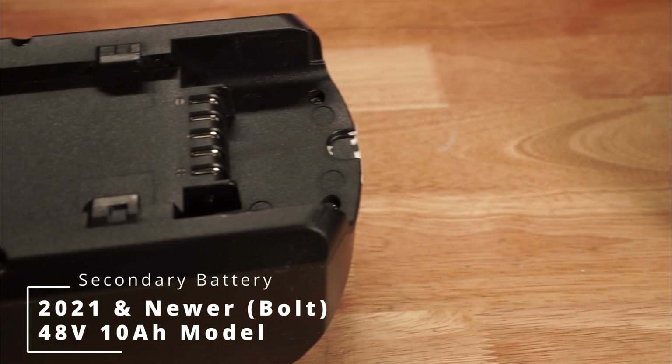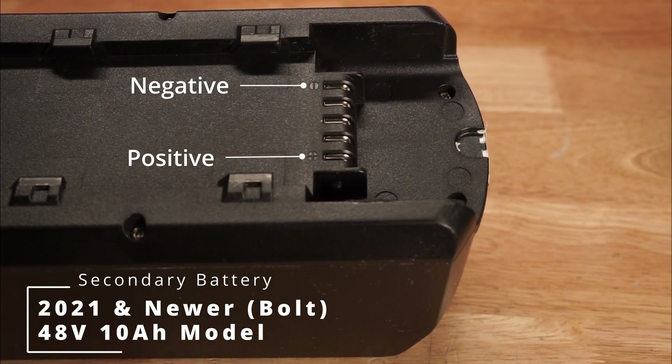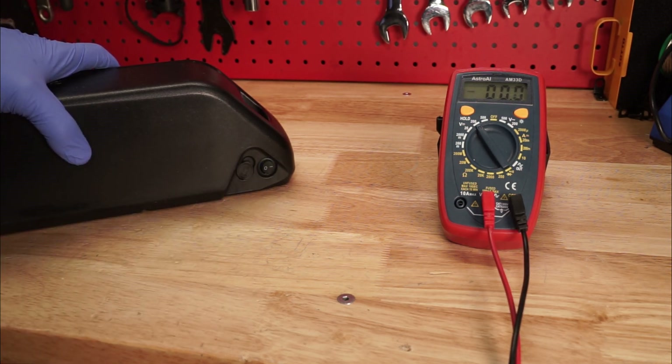For our 48V external batteries, the terminals are located on the end. Before testing, it's important to turn the battery on by flipping the switch to the on position.